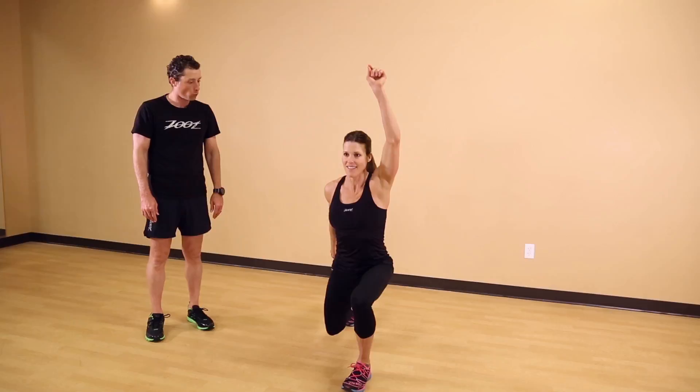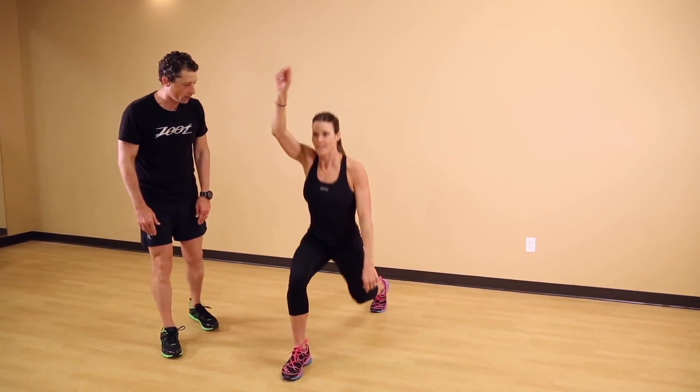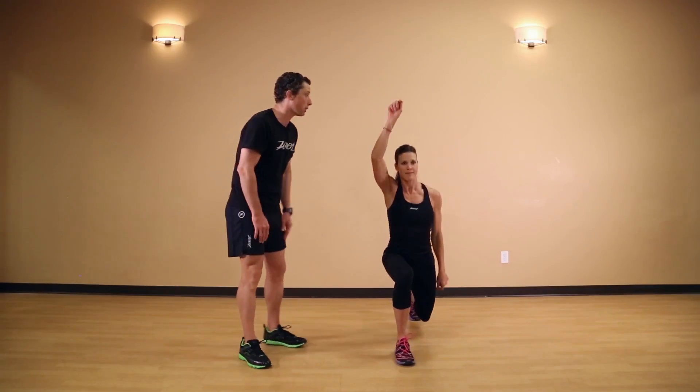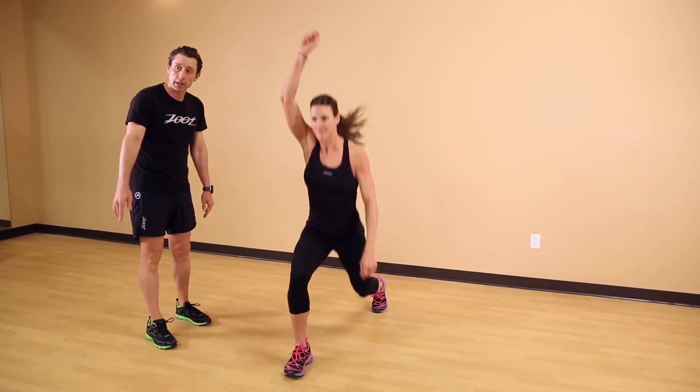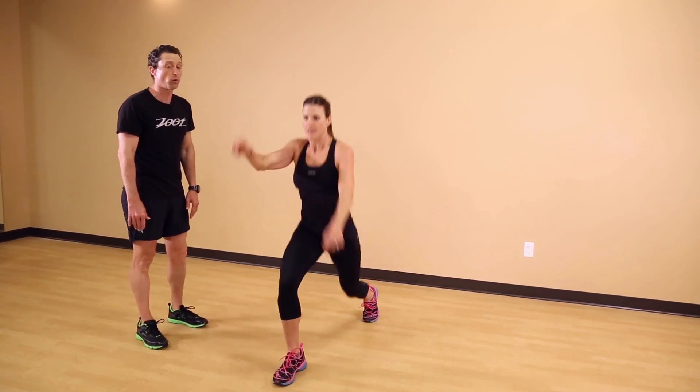Notice that the swing arm is the same arm as the foreleg — so when the left leg goes forward, the left arm goes up; when the right leg goes forward, the right arm goes up. We can play with the tempo, so this is a nice slow tempo. Now we're gonna bring it up, and I really want her to swing her arms nice and wide.